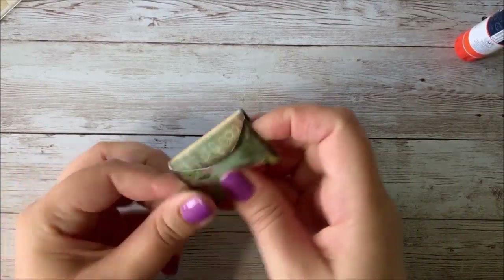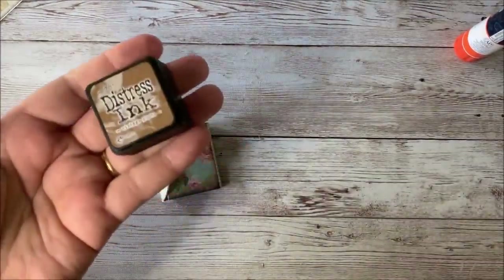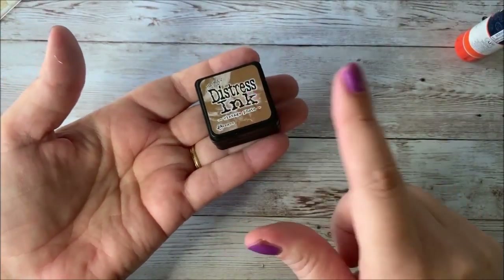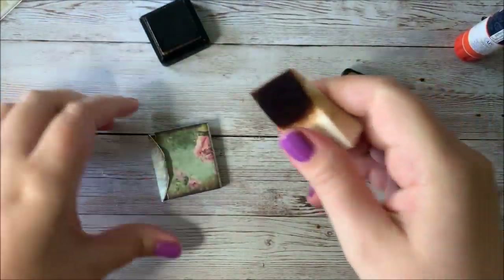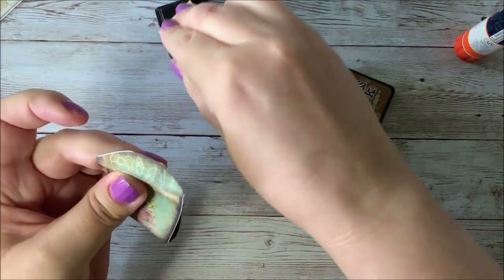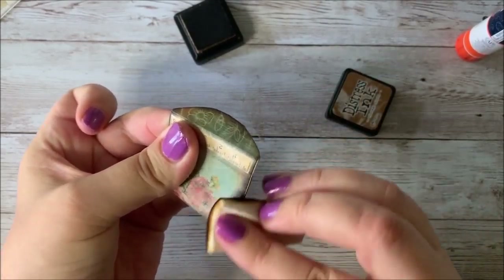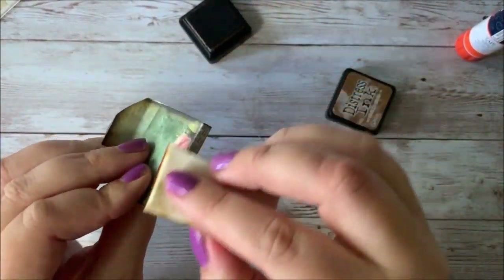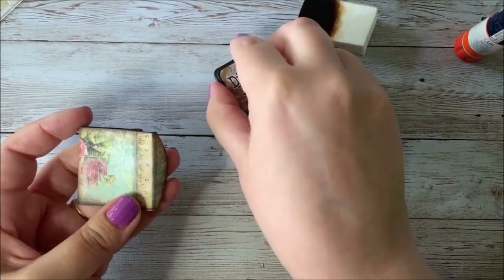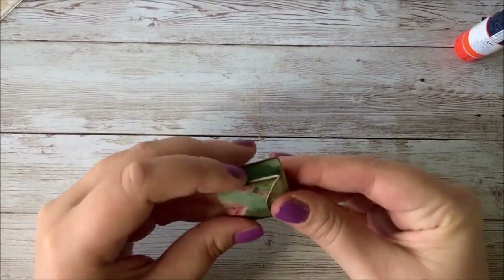Inking really does help with that. If you're new to journaling and wondering what I mean by ink, this is Tim Holtz Distress Ink — I'll try to put a link down below. I apply it using a makeup sponge to hide the white edges. You just ink around the edges a little bit, and you can also ink on the folds too. So your main folio is folded and ready to go.